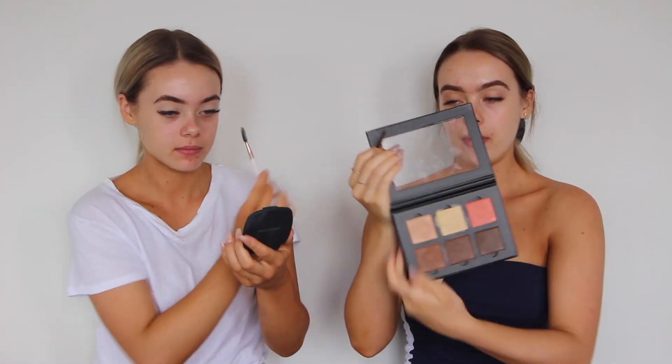I haven't really touched my inner corner too much, so I'm just going to lightly brush over it. Now I'm going to brush all that out so it doesn't look too harsh, then set my eyelid concealer using the Bare Minerals Press Powder. Now that's done, I'm going to get into my brows using a thin angle brush and the Anastasia Beverly Hills Contour Kit — I'm going to use the light shade.